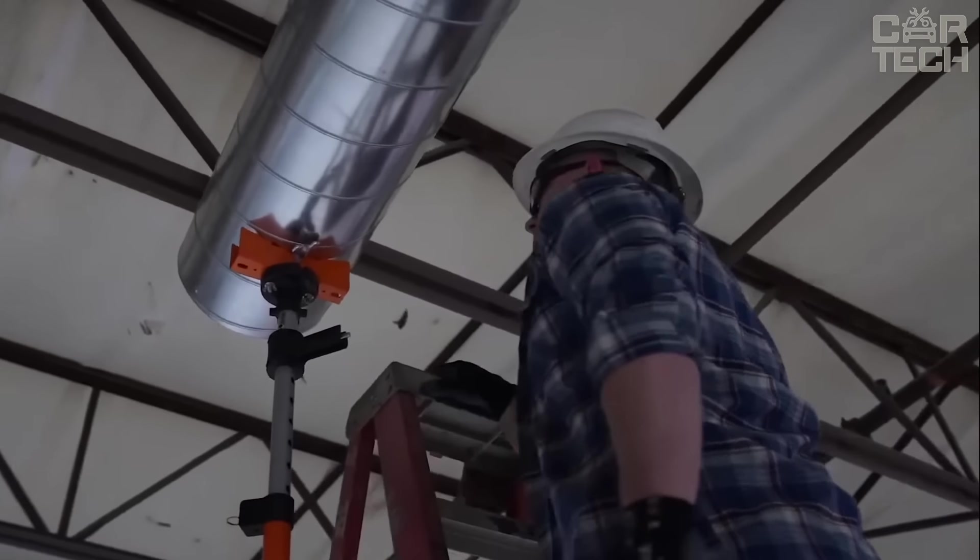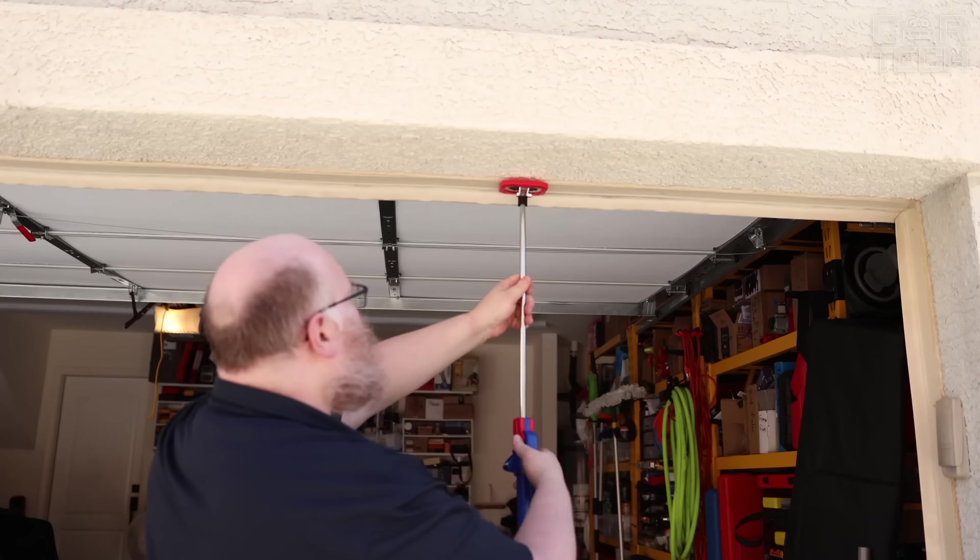Anti-slip tips on the ends of the boom protect surfaces from damage and prevent the tool from shifting during work.